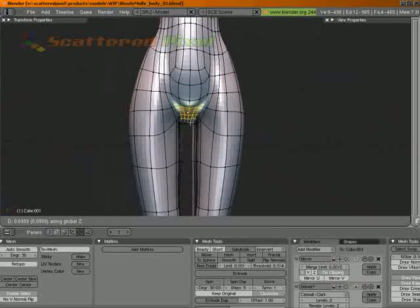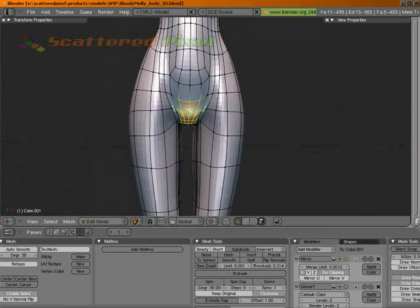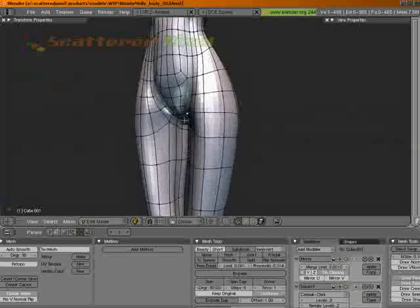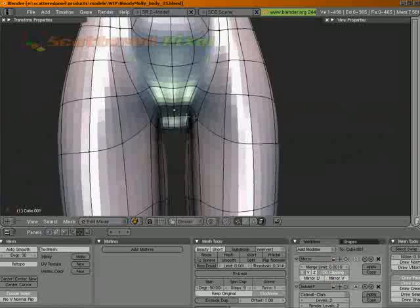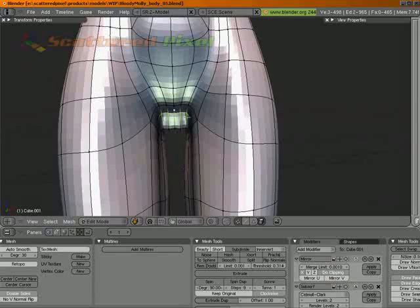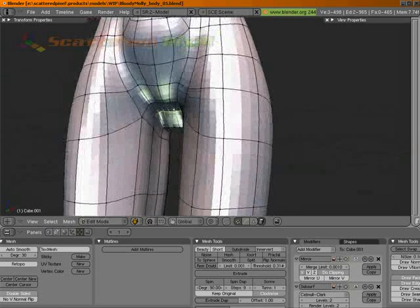That's a little bit better. Let's undo that. Let's grab these too. Let's pull those up on Z. Right about there. Let's pull those up just a little bit — okay. Pull those up a little.